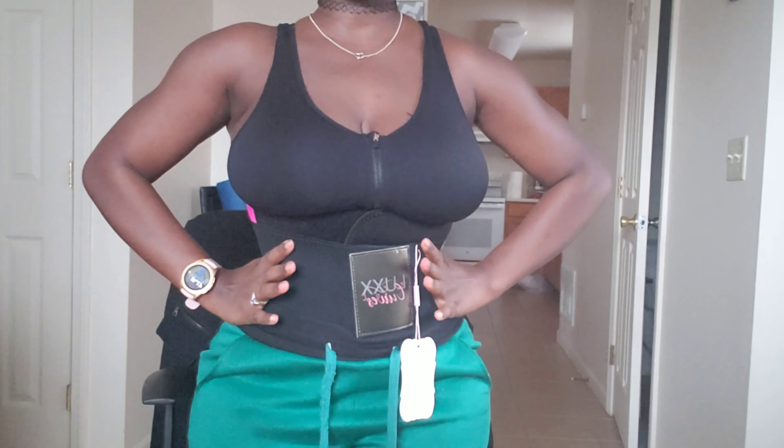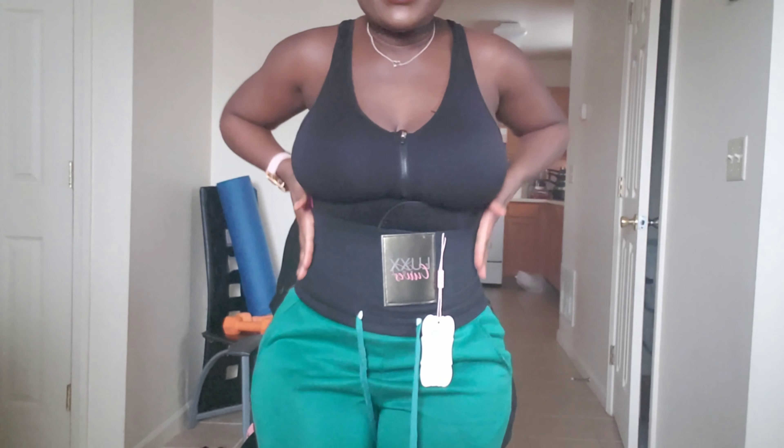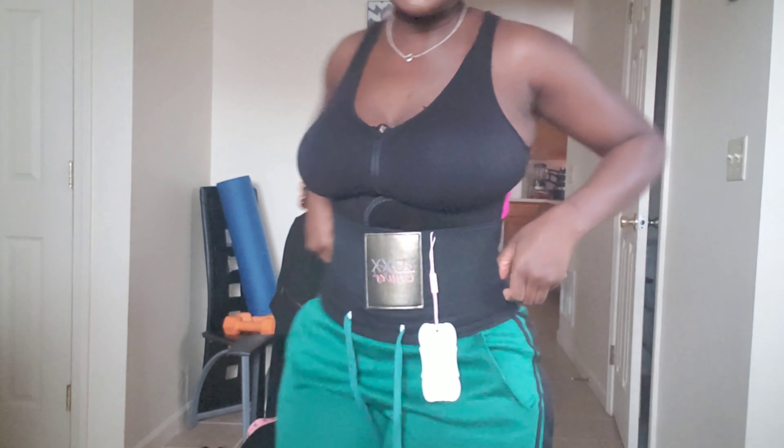Once upon a time when I held my waist like this, my hands could literally meet in the middle. I believe my waist was 24 inches before I had kids, if not even smaller. I'm not sure if we're going to get there, but my goal is to get my waist back to 24 inches if not smaller.